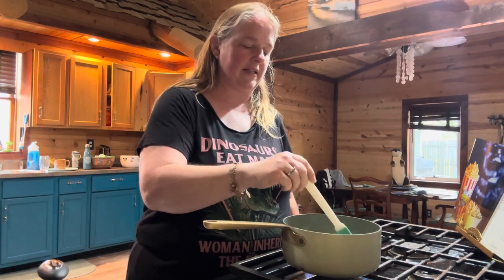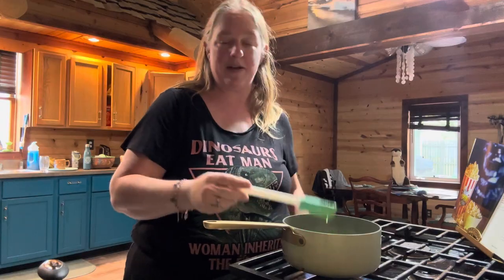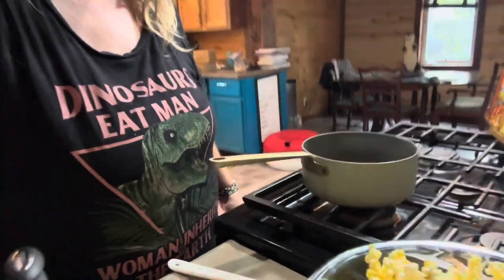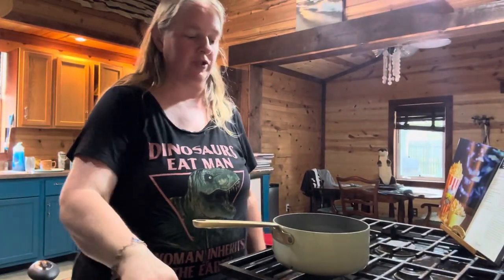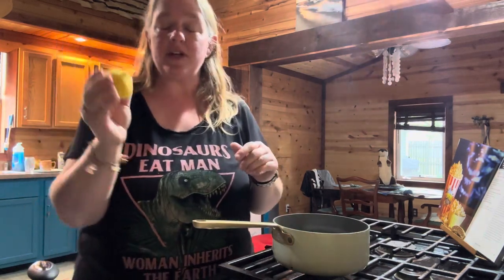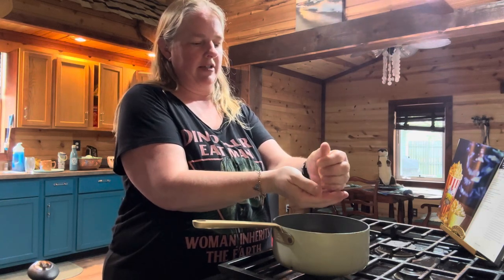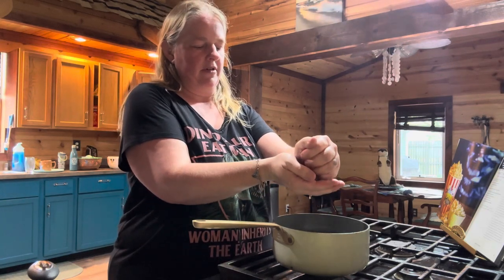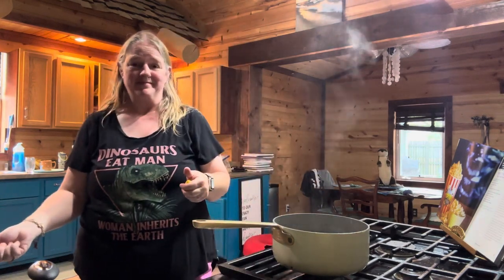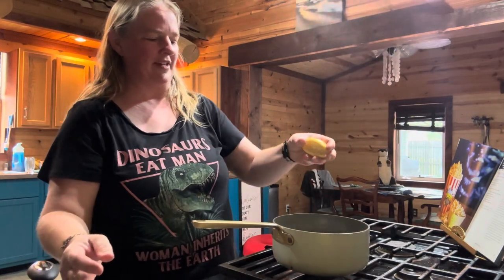I'm going to get this turned brown and then I'll show you what we do next. Our butter is nice and brown — it does go quick. One minute it'll be yellow, the next minute you'll start seeing it turn brown. Once it's all nice and brown, shut it off the heat and then take one lemon. I don't want to get any seeds in here so I'm going to use my hand. It is going to pop and sizzle because it's hot, so make sure you watch out for that.